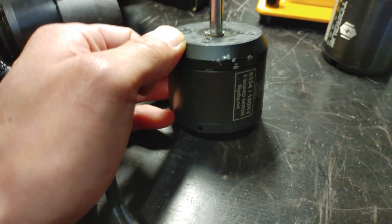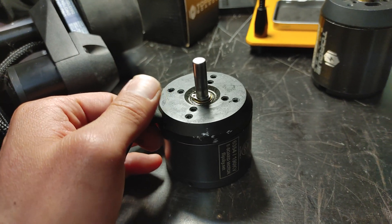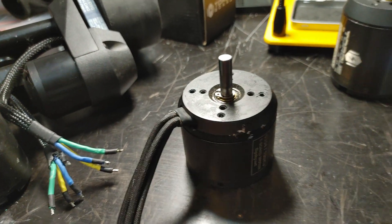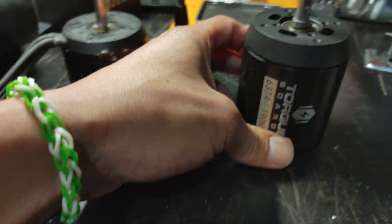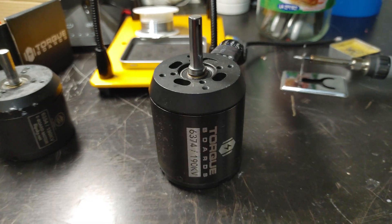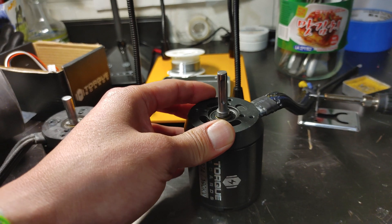My Mad Max mini board is actually running the 6354 and it is really, really fast. Because I live on hills I need that extra torque. I also have a board running dual 6374s — that's my Mad Max build — and it is super powerful. Then there's also the 6384.